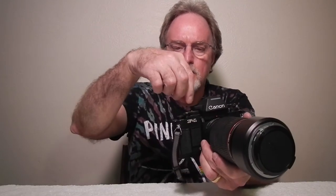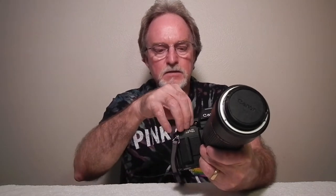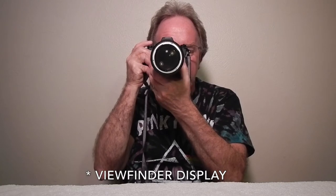Let me swing this over to A — A is aperture priority. So this finder, when you are in A for aperture priority, moves the dial to the bottom and it's got a scale that shows you your shutter speeds, and then it's got a little window that shows you your selected aperture.